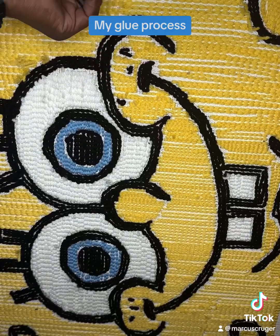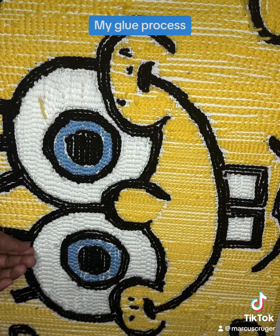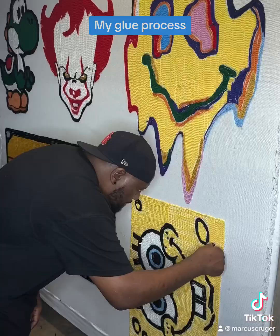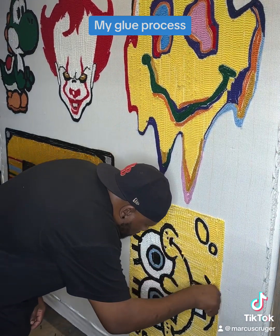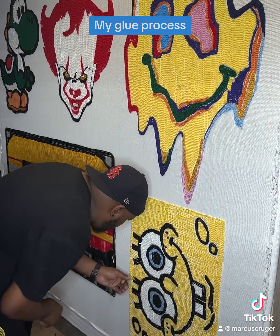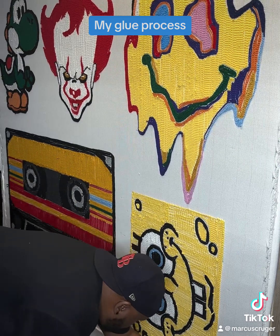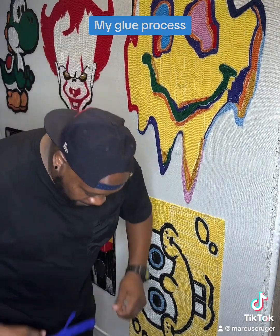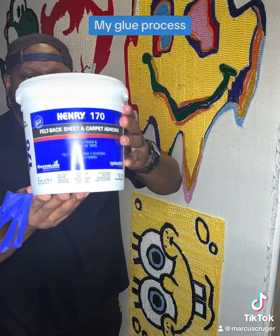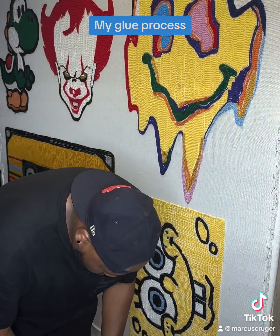Before you start gluing, you always want to pull out these loose strands. You're always going to have these if you tufted, because it's just how the gun operates — it's going to pull those strands through. You can glue over them, but I choose not to because I want an overall better product in the end. Yes, it's time consuming, but it's worth it if you want a good product. The adhesive that I use is Henry 170.